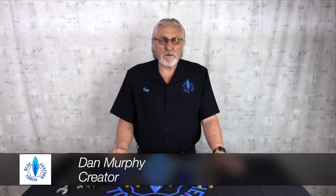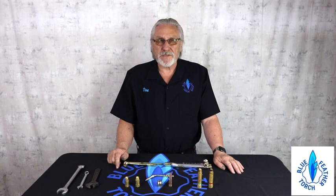Hi, I'm Dan Murphy, and I'm the creator of the Blue Fetter line of torches. What I'm going to talk about today is the setup of our new torch that we're just coming out with.